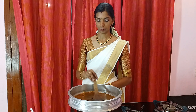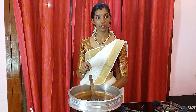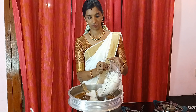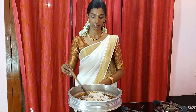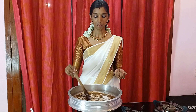We will cook the pan. We will cook it. Now put it in to serve.